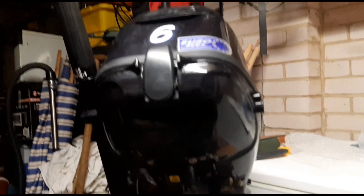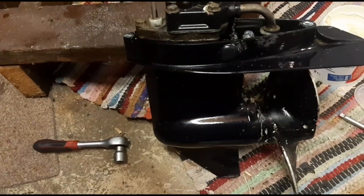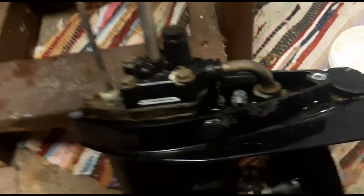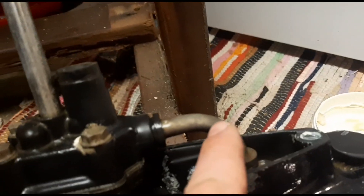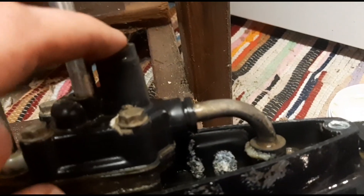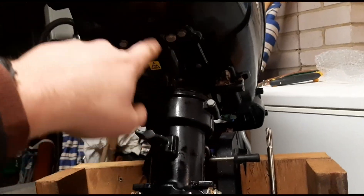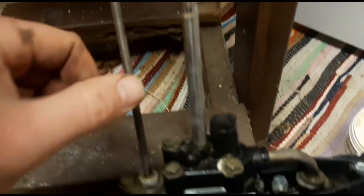I'm servicing the Tohatsu outboard - I've just replaced the anode so far, and now I'm removing the lower gearbox where the water impeller is. Inside there is the water pump which draws water up through the bottom through a pipe, then up through a pipe that runs inside the shaft and into the engine, then out the p-hole at the back. This is the gear lever - reverse, neutral, and forward.